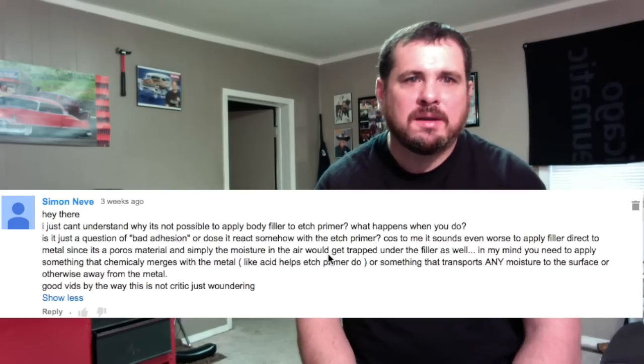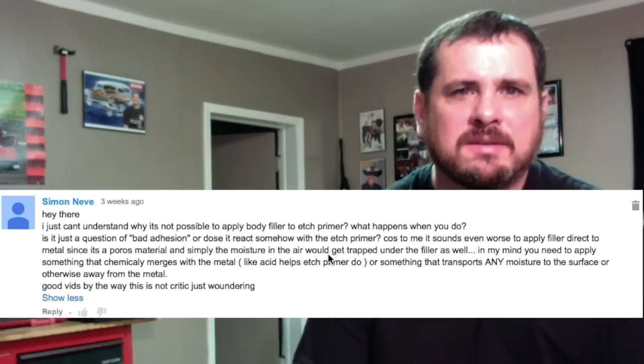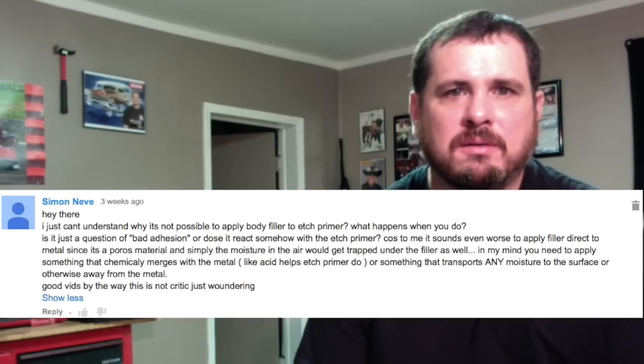It says: 'Hey there, I just can't understand why it is not possible to apply body filler to etch primer. What happens when you do? Is it just a question of bad adhesion, or does it react somehow with an etch primer? Because to me, it sounds even worse to apply body filler direct to metal, since it is porous material and simply the moisture in the air could get trapped under the filler as well. In my mind, you need to apply something that chemically merges with the metal, like acid etch primer, or something that transports any moisture to the surface or otherwise away from the metal. Good vids, by the way. This is not a critique, just wondering.'